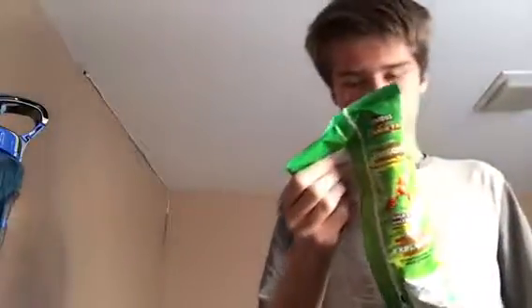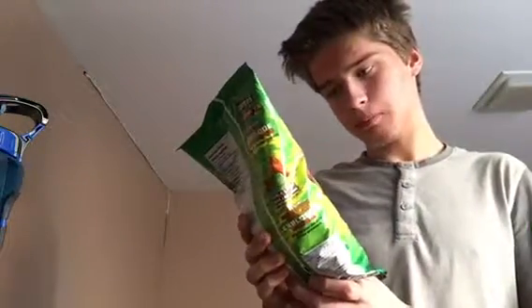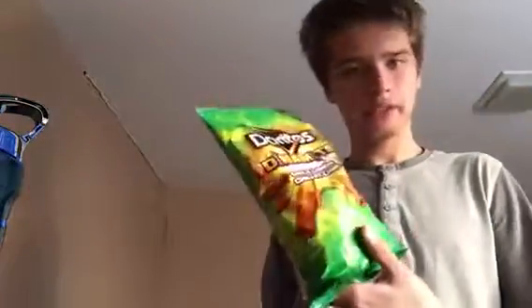Alright, today's review is going to be Doritos Dinamita — I don't know how to say it — Dinamita, Chili Limon.